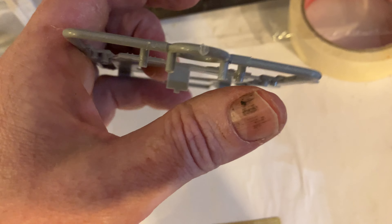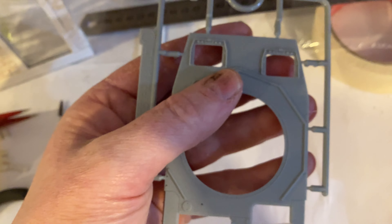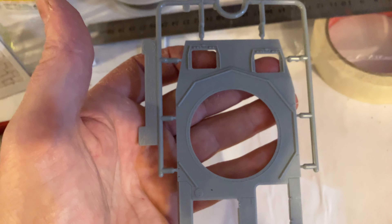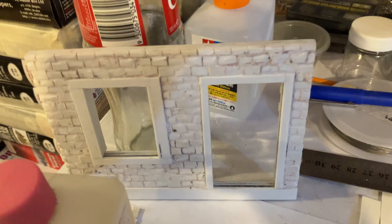With these Dragon kits it's really easy to get them square and accurate because they do put in little guides like that. It's a really cool little kit. I'm also building up a Ukrainian village house for one of my dioramas.